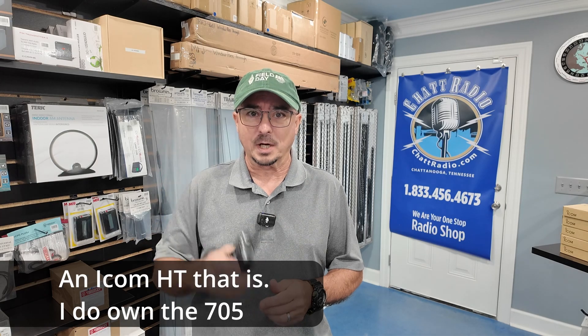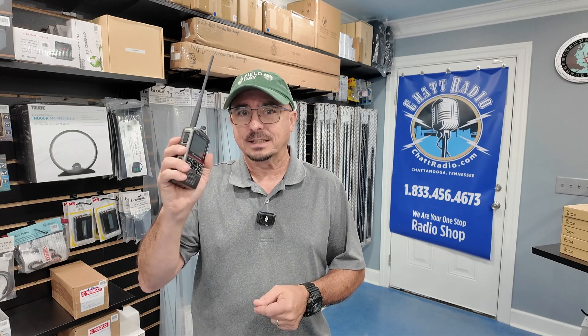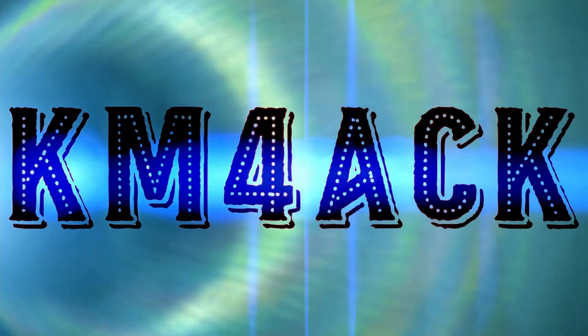I can't bring you videos like this without vendors like Chat Radio. The whole idea today is I want to see - I've never owned an ICOM radio - so I want to sit down with this thing for the very first time and see how difficult or how intuitive it is to program in a repeater to this ID52. Let's jump over to the bench and see what happens. Stick around and we'll get right to it.